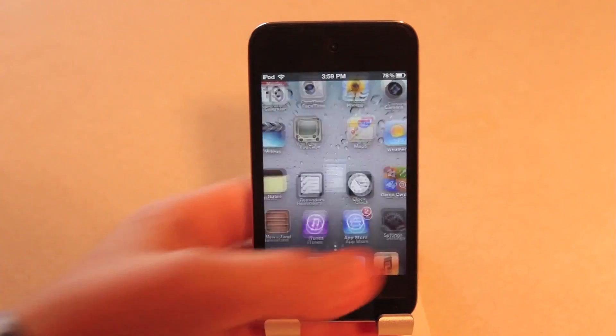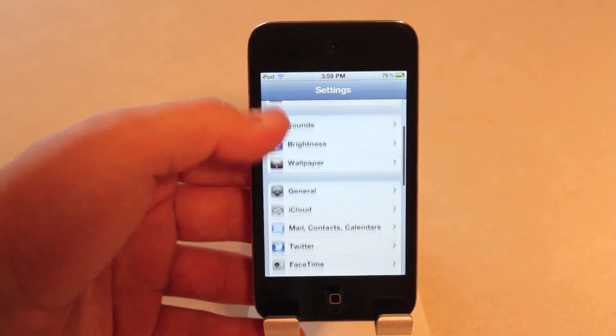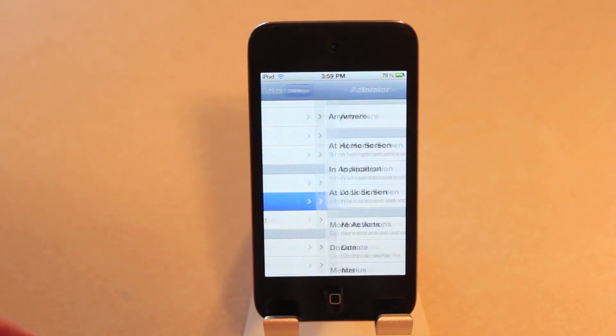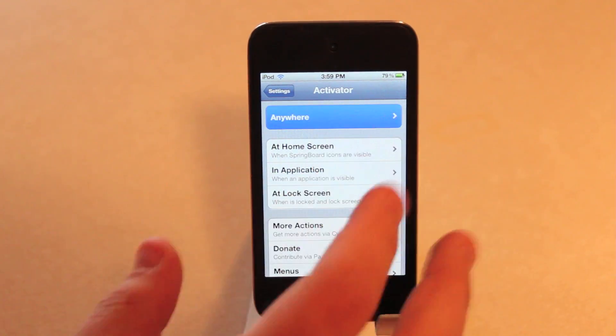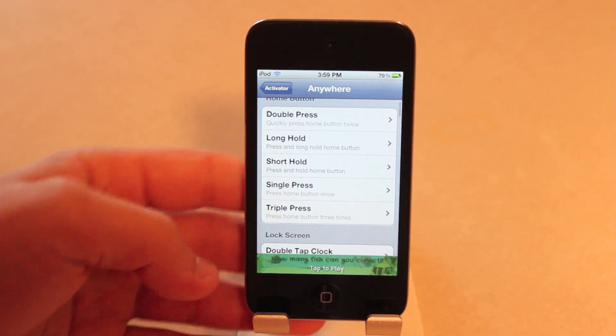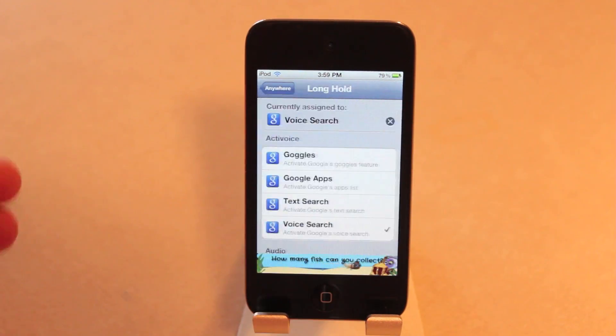Just so you guys know how you do this — you go into Cydia, you download it, and then you go into your settings, go to Activator, and choose the method that you want to activate. I used the long hold on the home button, so you press that and you'll see I have voice search right there.